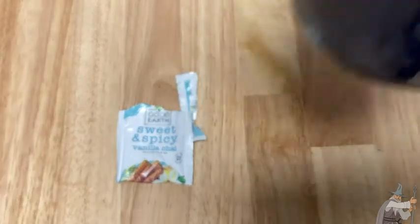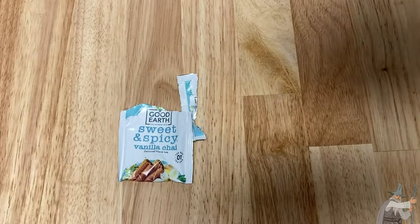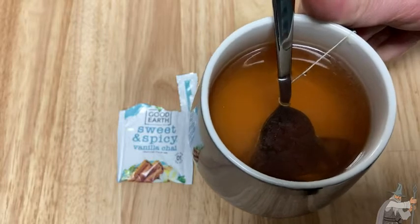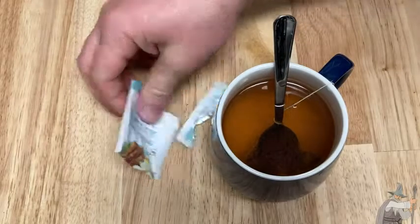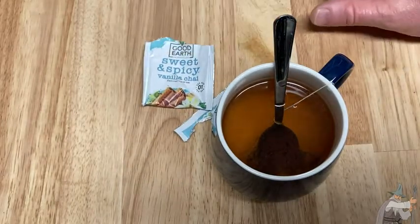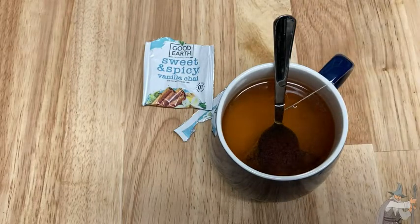Oh, it smells really, really good. That is a good chai — that's wonderful, so good. Amazing. Yeah, this is really good. I think if you're looking for a good vanilla chai, it's sweet and spicy. It's hard to go wrong with one like this. It's just really good quality stuff.